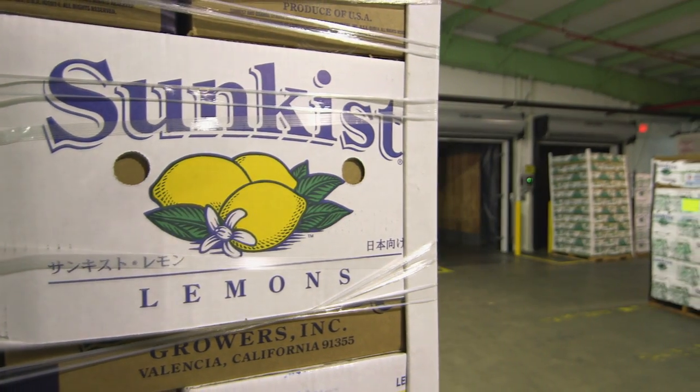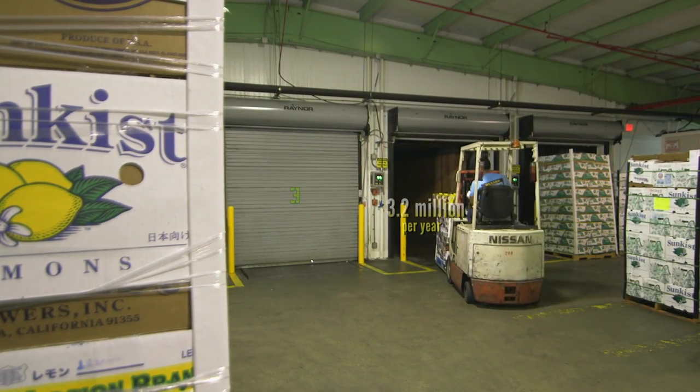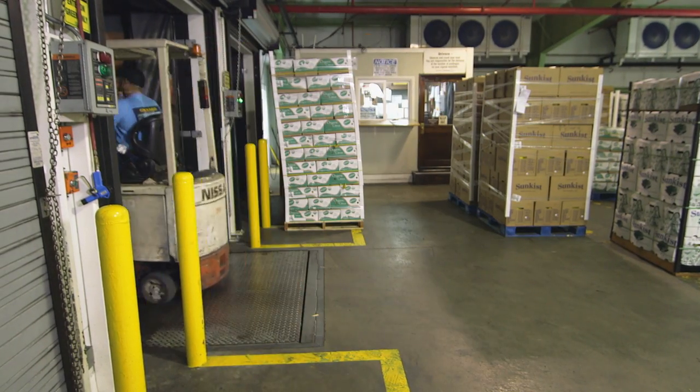This facility is sending out 3.2 million cartons each year, which works out to — doing the math — about 184 million lemons.